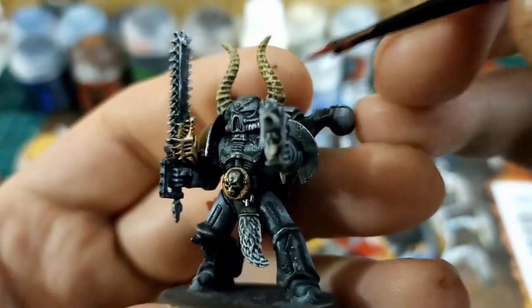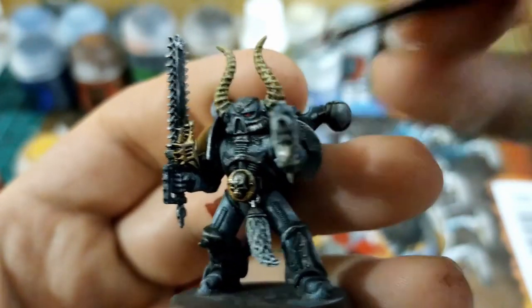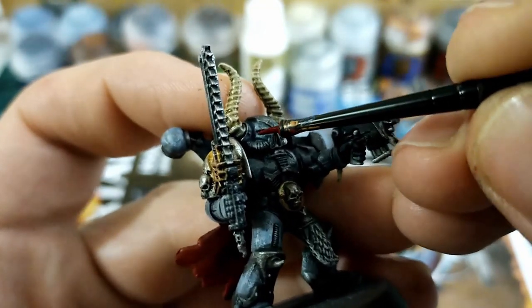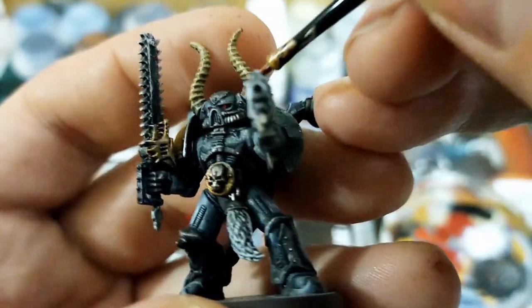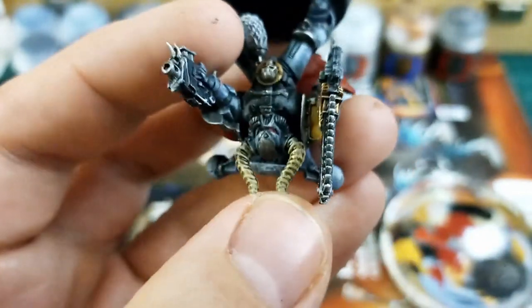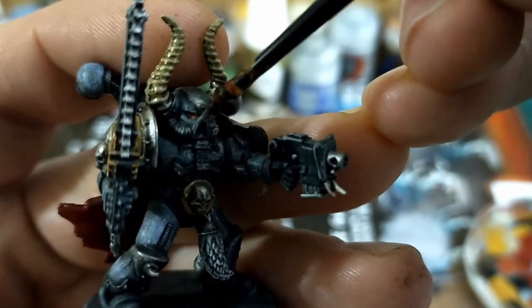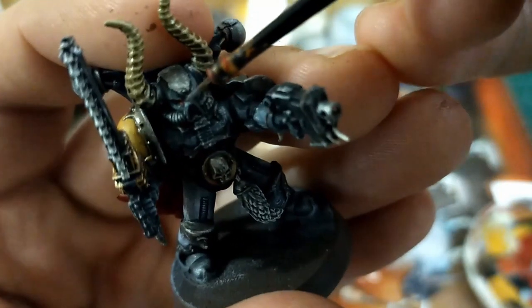The next step is sorting the eyes out — going back in with some red and dotting in that shape. It's quite a flat semicircle, really difficult to catch with a brush, especially with a camera in your face. I'm working it up with yellow into the red just to lighten it each time to create that beaded gem effect. If you make mistakes, just get some of your base color and go back over the top — don't stress, just paint models.